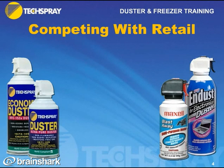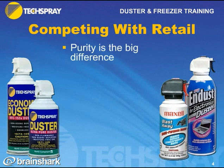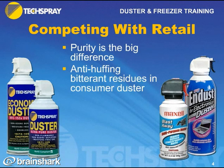Whether you know it or not, your biggest competition is Walmart, Costco, Office Max — retail establishments who sell duster just like you do, but at rock-bottom prices. That's not the same stuff, so we need to know how to sell against them. First of all, purity is the biggest difference. Consumer duster contains bitterant — stuff that makes the duster taste bad when sprayed in your mouth, to prevent kids from huffing it. In the industrial market, you don't want those residues on a circuit board collecting over time and causing problems.